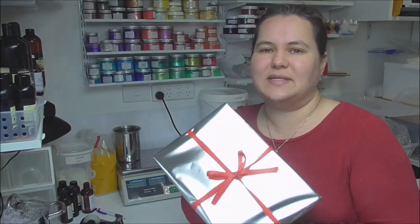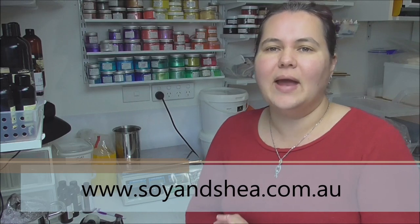That is the Christmas in July box all done! The August box is now available to purchase online at soyeandshea.com.au — don't forget it includes free shipping anywhere within Australia. The last few mystery boxes have been bath and body based, so August is going to be very much a home fragrance based box. If you want to get yours, pop over to the website and order now — they start shipping from the 14th of August through to the 31st of August. Thanks for watching, and until next time, have a great week!